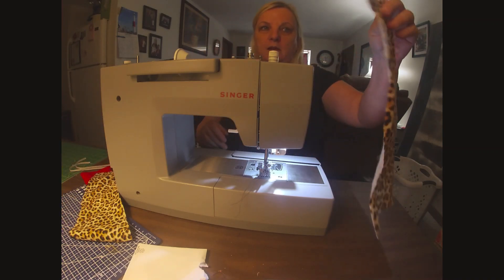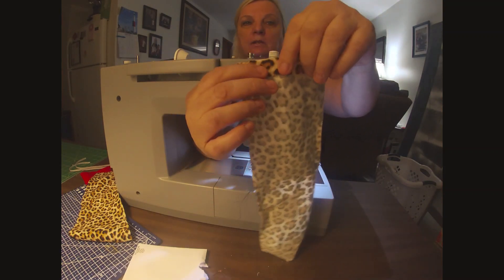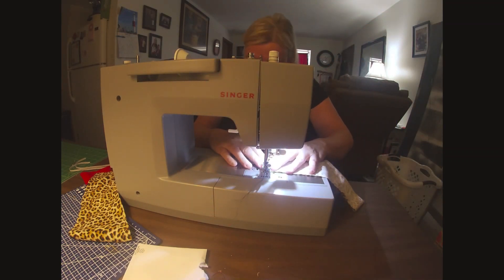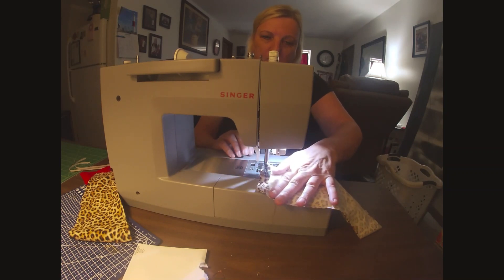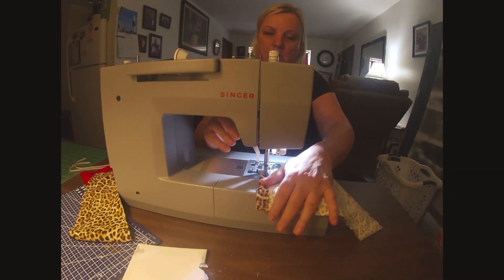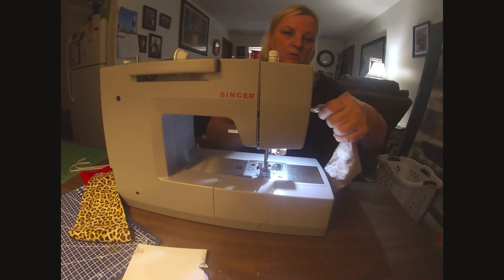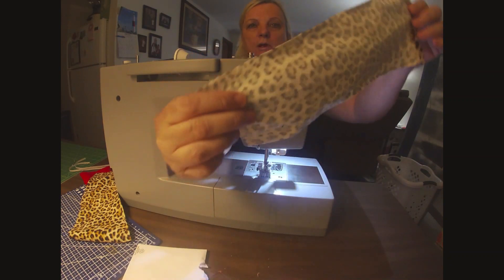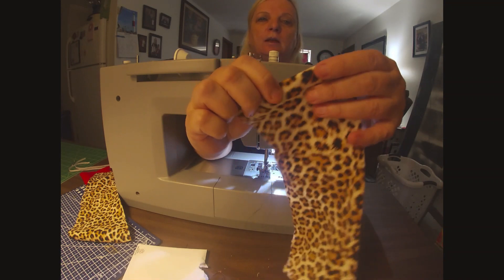First of all, I want to take a piece of my fabric and I'm going to put a hem on both ends — the shortest ends. It doesn't have to be a real big hem. See how I got the hem right here — I'll do the other end the same way. A half-inch hem is fine.